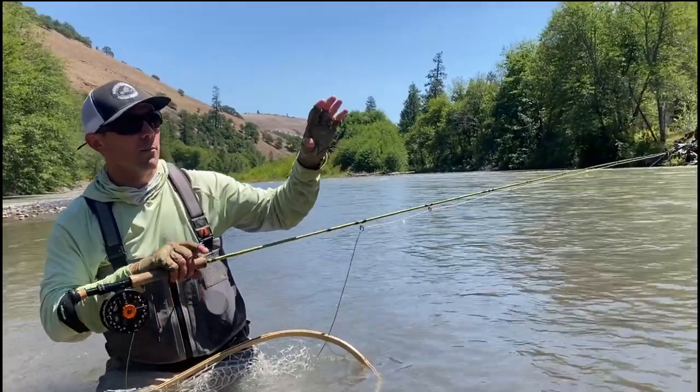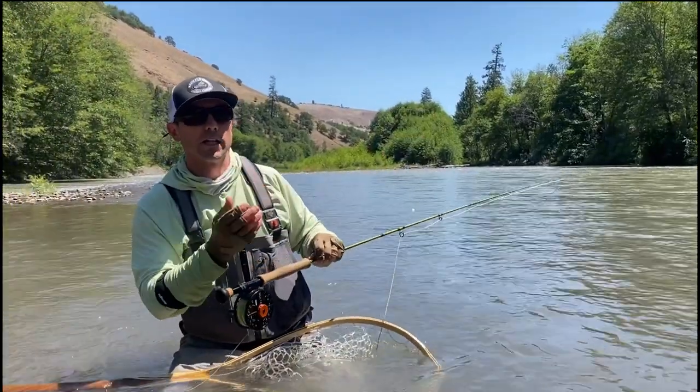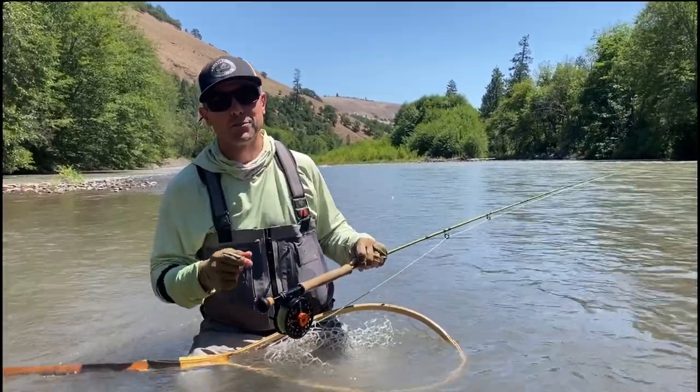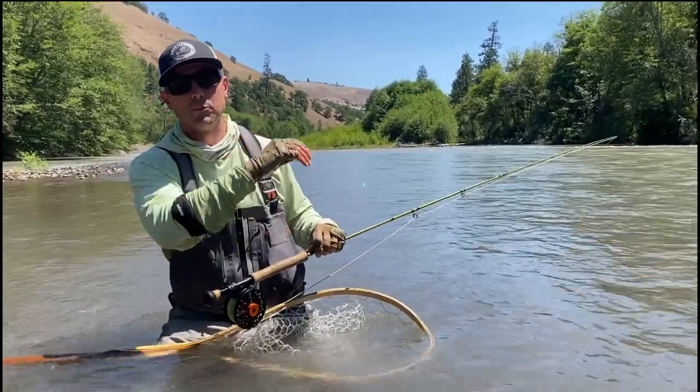I was very tempted about five feet before I hooked that fish — my indicator was riding, riding, riding, and I gave it one little twitch to lift that fly up and nailed them. Great fish! So the tip for off-colored water: tension that indicator up, break those flies free of the bottom, and keep them drifting.